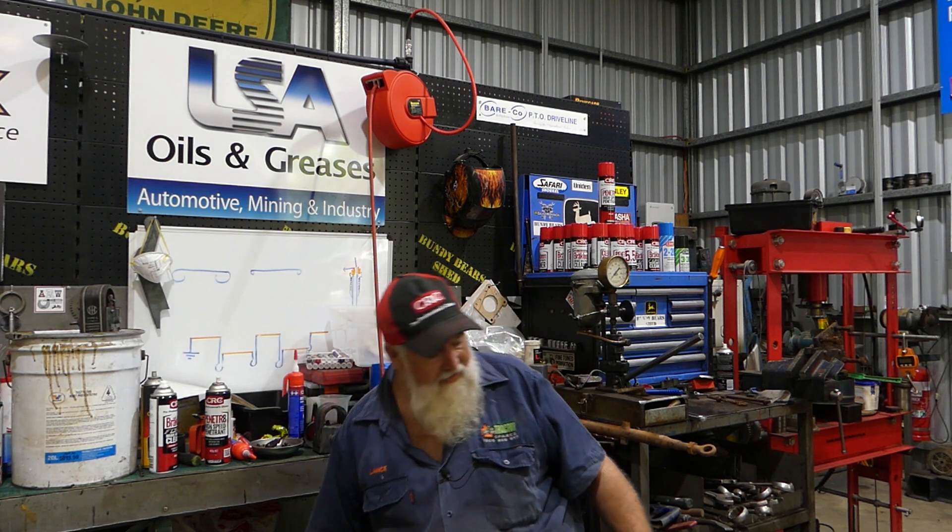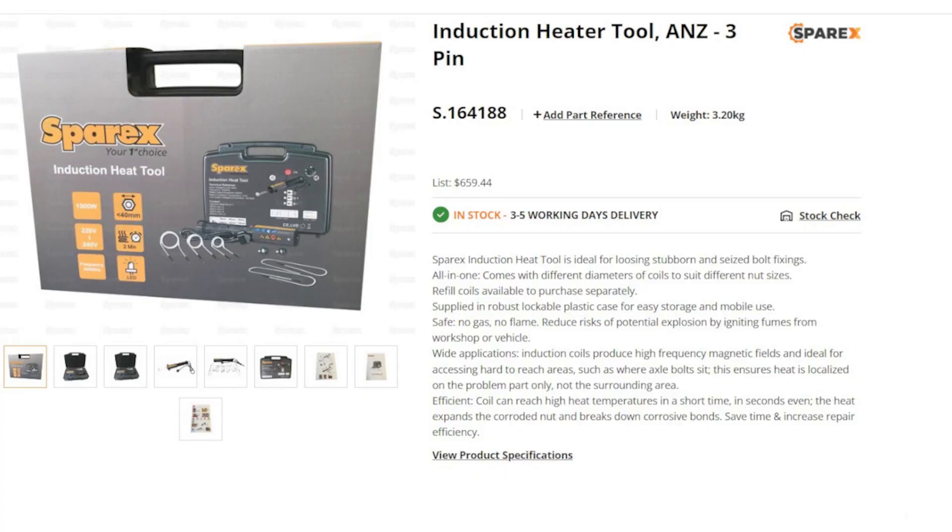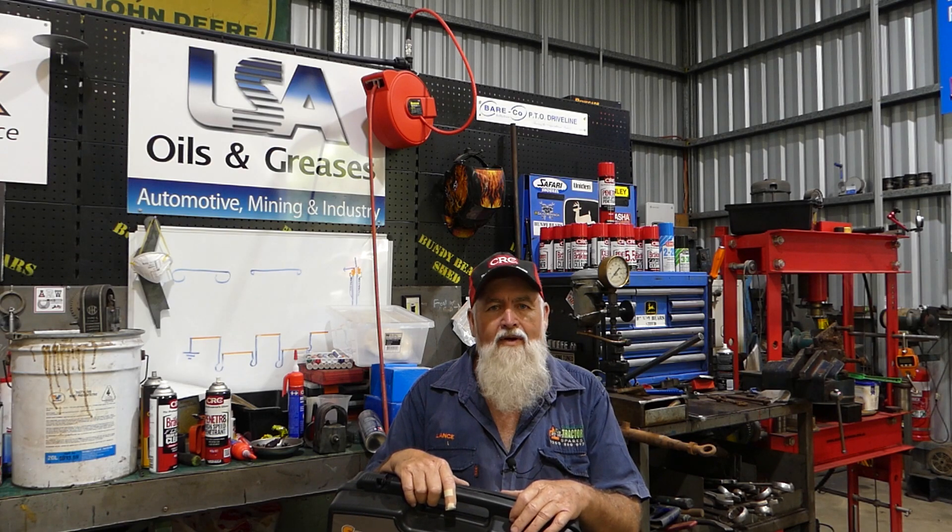As you know, Sparex sponsor Bundy Bear Shed on every video. There's a slide about our supporters: Sparex, CRC, Queensland Tractor Spares, and LSA Oils. When I was talking to Sparex about my plans, I spotted these and said, 'Any chance I can have one?' They asked what I was going to do, and I said I just think it'd be handy for restoring my tractors — with an induction tool and heating coil that can expand rusted bolts. They said, 'Yeah, look, no worries, have it as part of your sponsorship deal.' It turned up in the mail and I've been busting to have a play with it. I'll put a slide of the Sparex website here showing what they say about it. That should be available worldwide through the Sparex network.